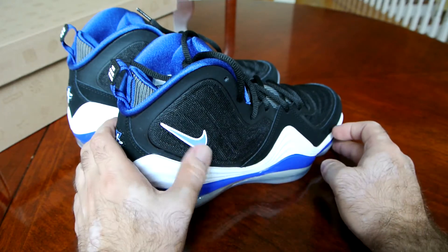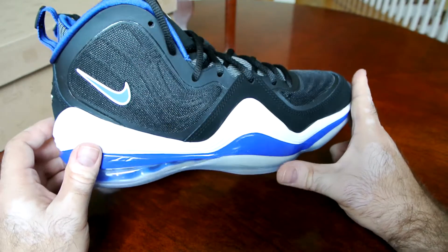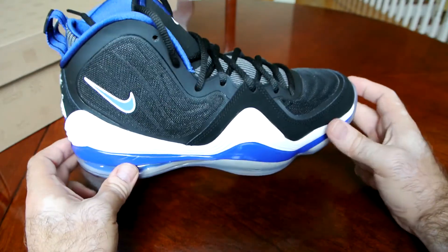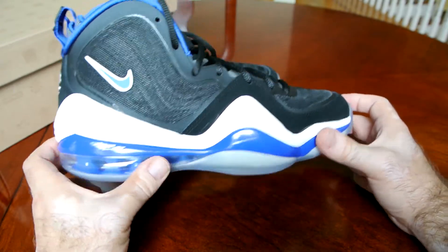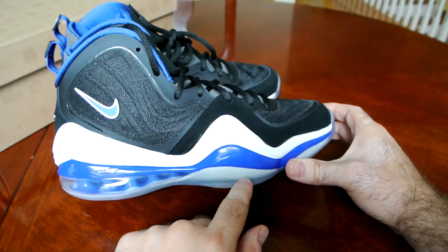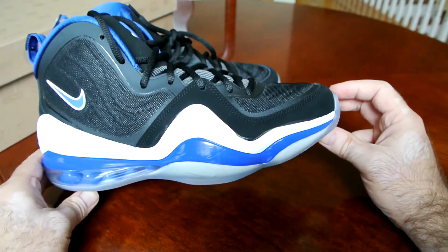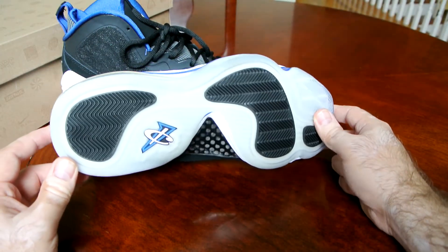This swoosh right here is actually reflective. And of course the biggest thing is the translucent outsole and the big Air Max unit on the heel — very reminiscent of what the Penny line had back in the day. Pretty much all of his models had a big giant Air Max unit, and this one is definitely big. There's also a small swoosh on the outrigger of the outsole. Translucent outsole — very nicely done.